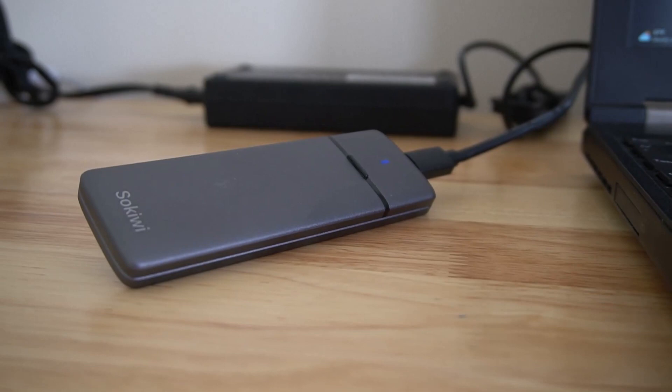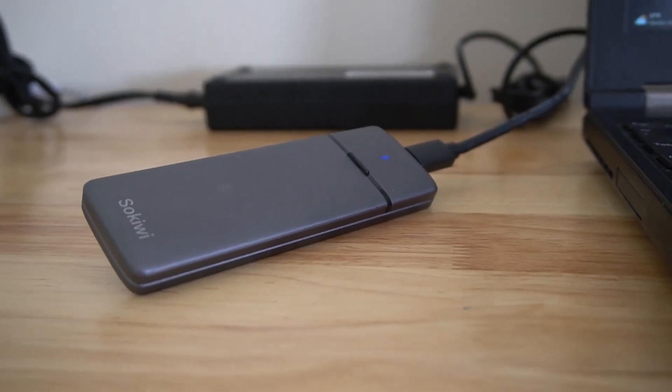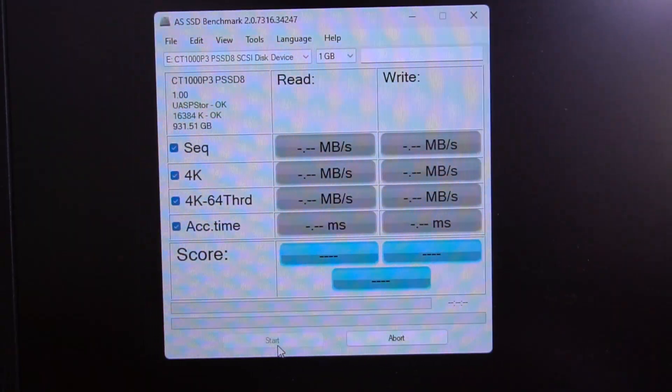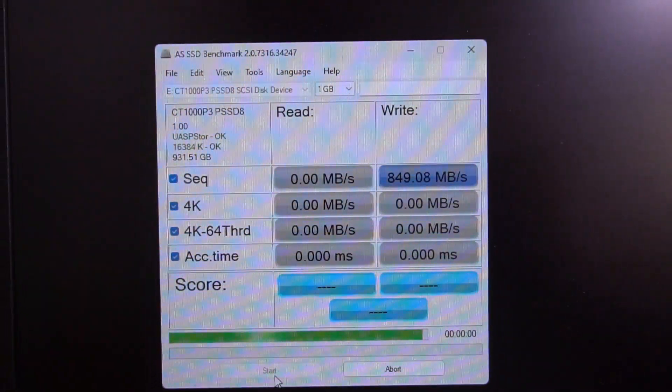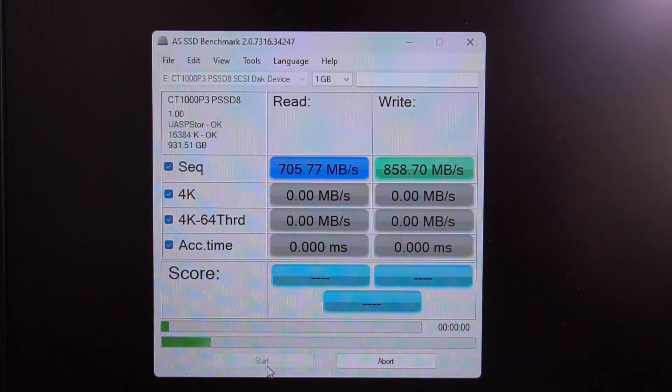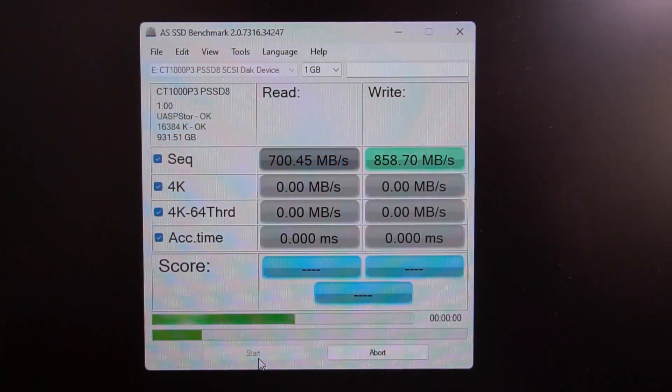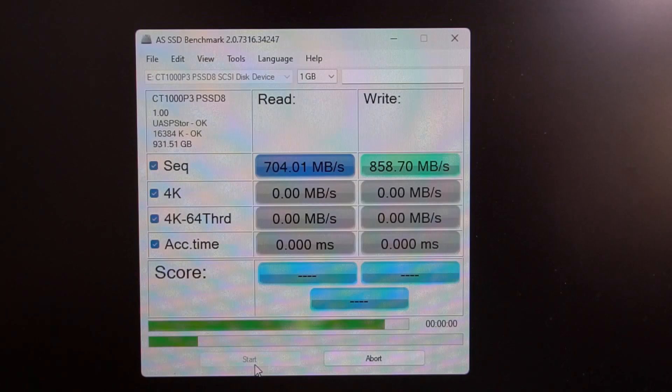Let's test out this Crucial P3. I've got it plugged into my computer with the USB-C to USB-C cable, and you can see the read and write speeds are really fast — not as fast as plugging directly into your computer, but overall I'm very happy with it. It works really well.